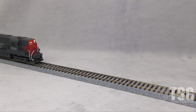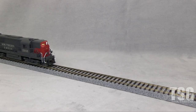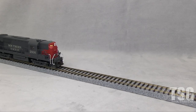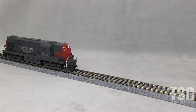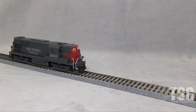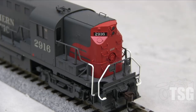Let's give it the smallest amount of throttle we can. Here's your slow speed capabilities. This is the advantage of having a five pole modern motor — this thing is really good at low speeds. I can't get over how good the low speed is on this thing. The number boards come on with the lights and it looks really good.